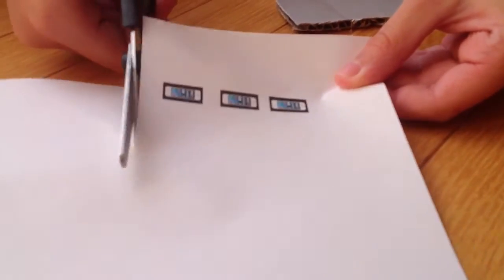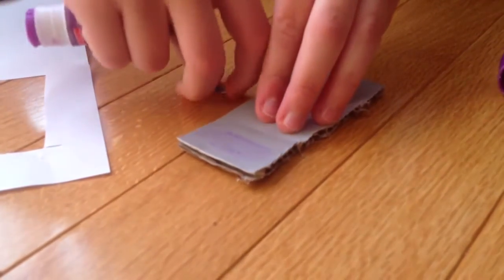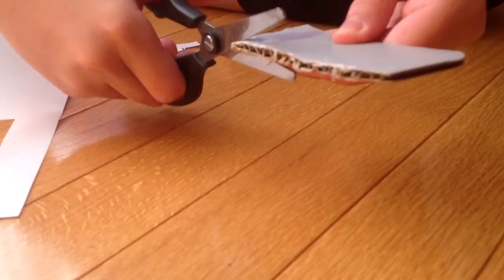Once you've printed them out, you're ready to cut them out. You can glue them onto the cardboard, and then you cut them out.